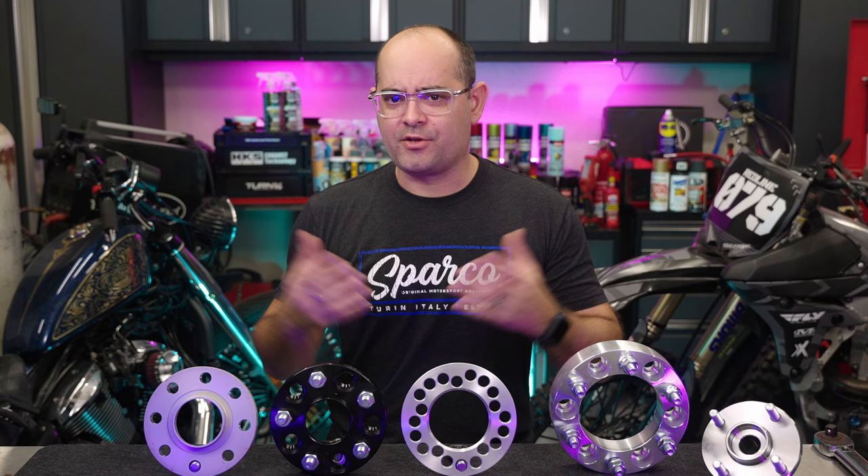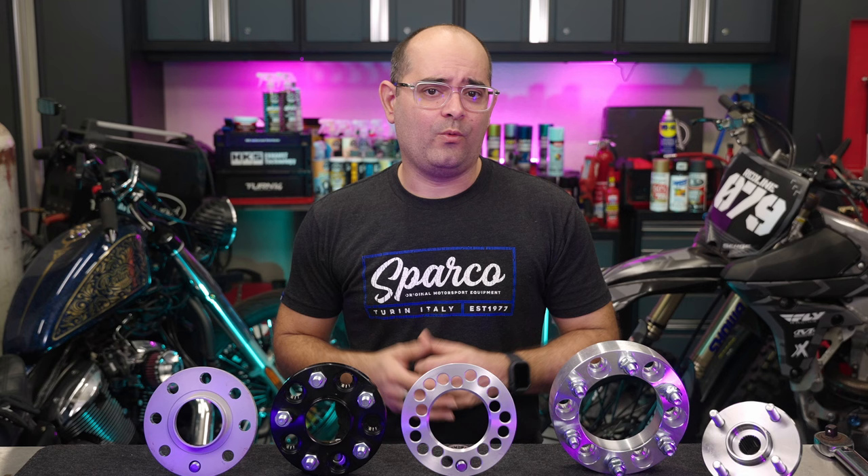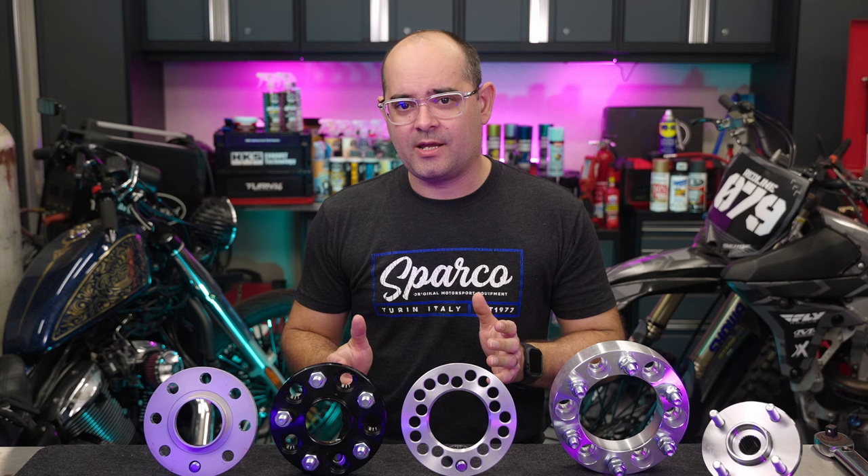Wheel spacers — there's a lot of controversy surrounding them. Whether your wheel is rubbing on some suspension part, or you just want a wider track for performance or simply for the looks, wheel spacers have been a go-to solution for many vehicle owners. In fact, we've been using them ourselves and selling them for almost 20 years now.